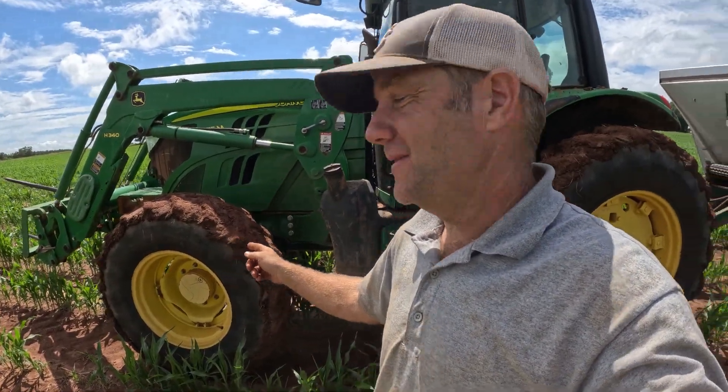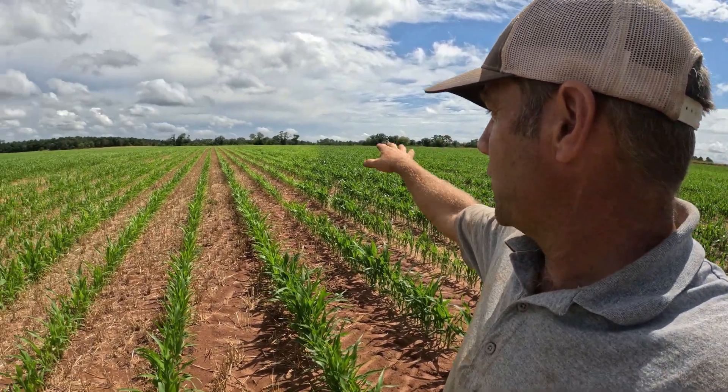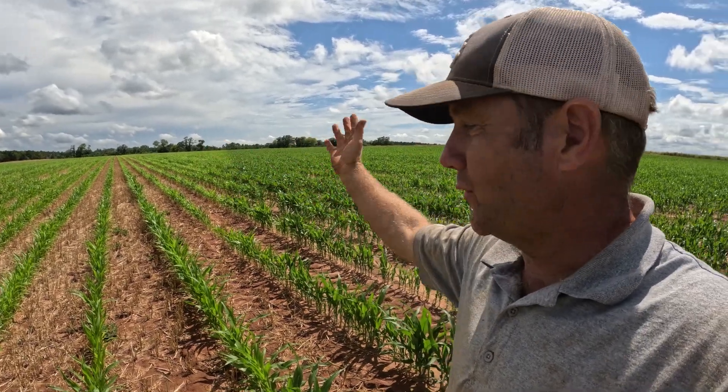I'm in the subsoiled ground now and you can tell — getting a little muddy out here. Not sinking down as bad as I thought I would, but it is definitely a little soft. A lot softer than the non-tilled ground was. I'm really amazed at that hard contrast between the subsoil and no-till sections — it's just amazing. You can see it even better from up in the tractor looking down, but man, it is a hard green line separating the subsoiled from the no-till.